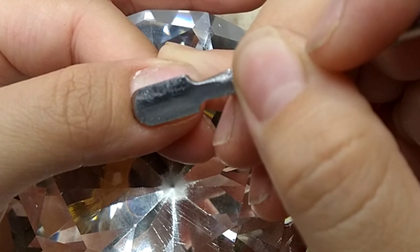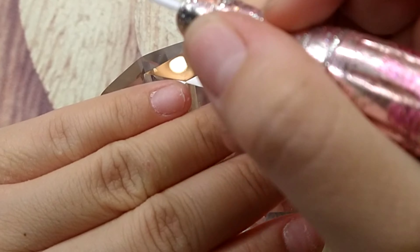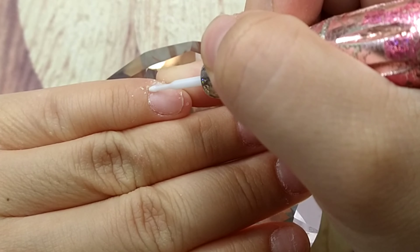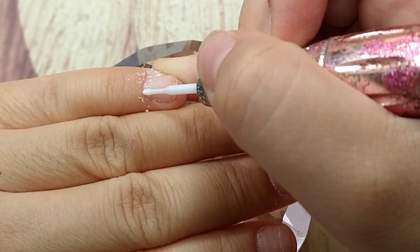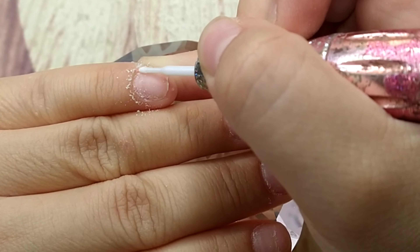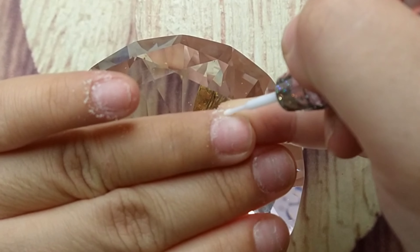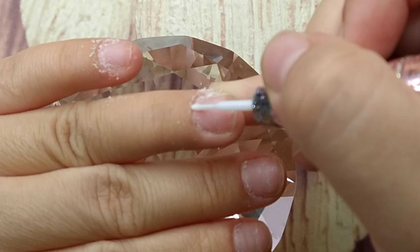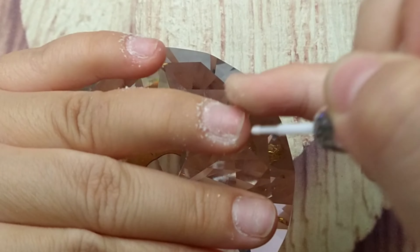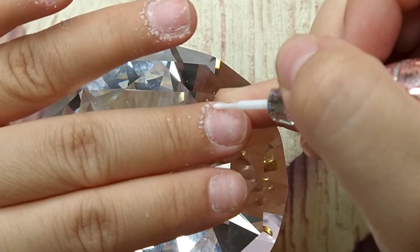The first thing I do is push back my cuticle. The last nail set I prepped my nail a lot so I didn't have much cuticle this time, but I still do the same thing every single time. I'm using a cuticle bit to push back the cuticle even more and clean any dead skin around that area. This step is really important because this is how your nail is going to last — the product won't stay on skin, only on the nail.